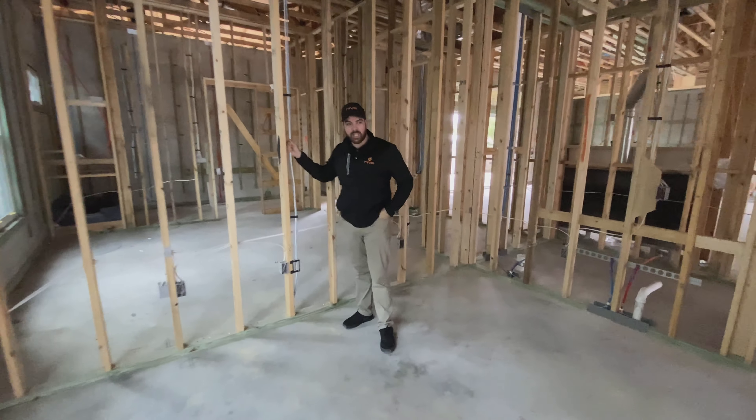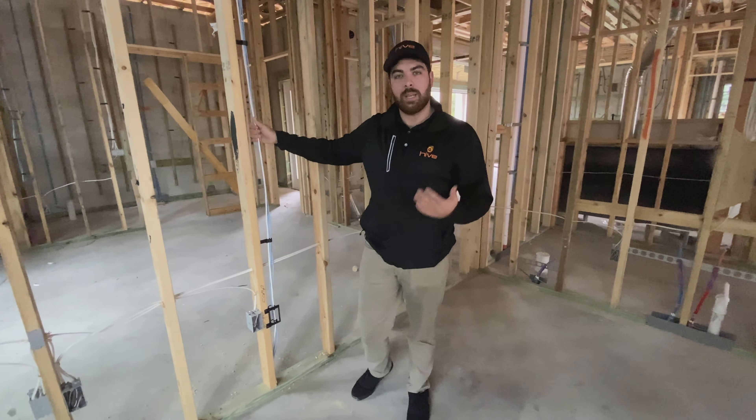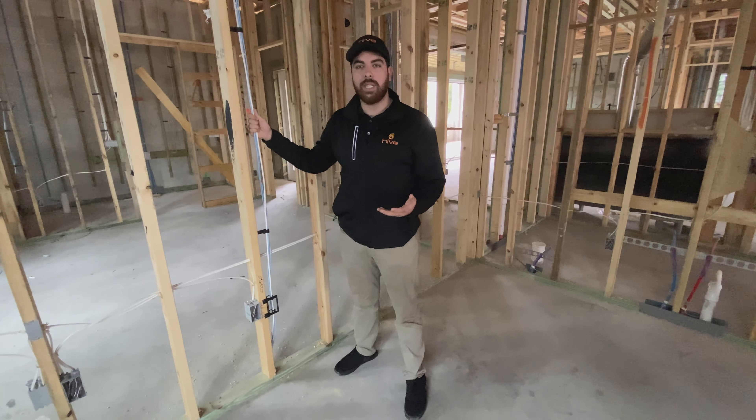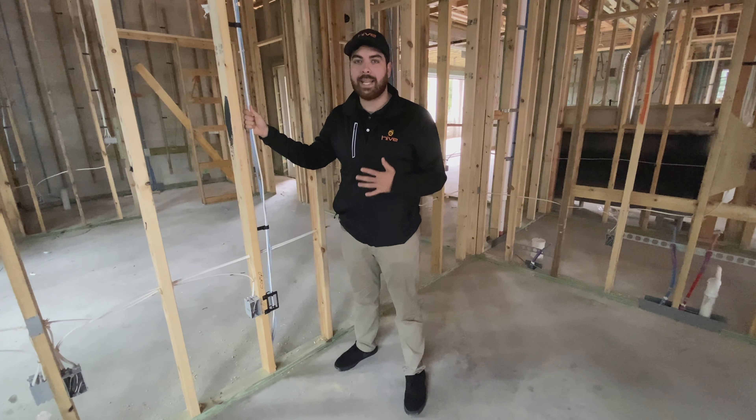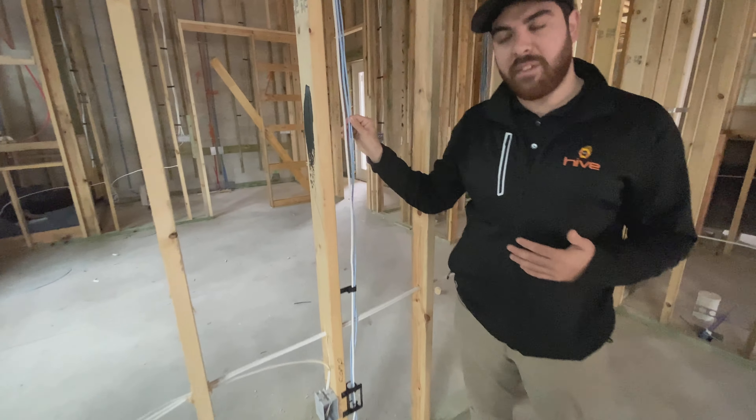Here we have the office, and in most offices clients would like a computer drop. The computer drop is similar to the HD but it's minus the cat six shielded. So what we have here is a piece of cat six and a piece of cat five,